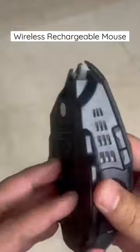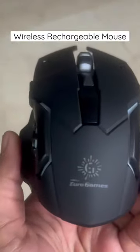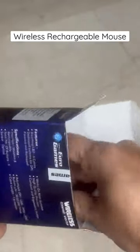If the battery drains out, you can put it on charge and still use the mouse — it will be charging in the background. But the problem is you'll have to keep that nano USB stick, which they've provided, inserted into the laptop. You cannot directly use it with the help of the cable.